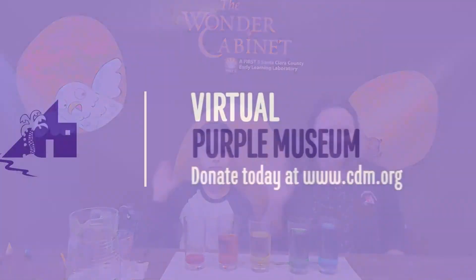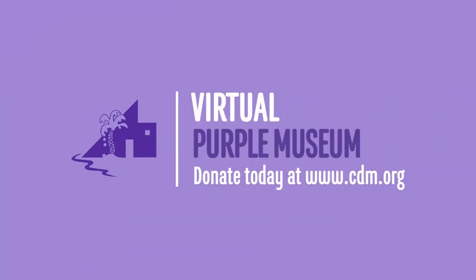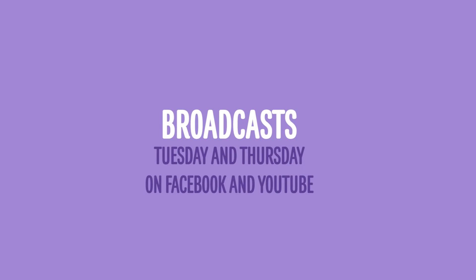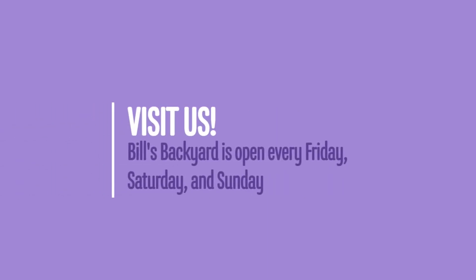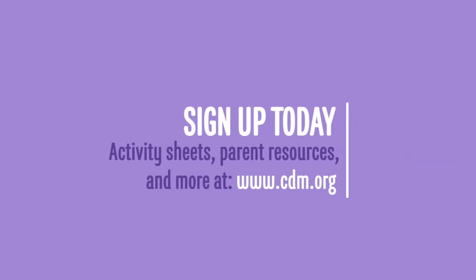Thank you for watching our virtual Purple Museums broadcast. If you're enjoying this content, please consider making a donation to support our efforts. Our broadcasts are every Tuesday and Thursday on Facebook and YouTube. Visit us online and in person — Bill's Backyard, the museum's outdoor educational space, is open every Friday, Saturday, and Sunday. Stay in the loop by joining our email list. Visit www.cdm.org for more information.